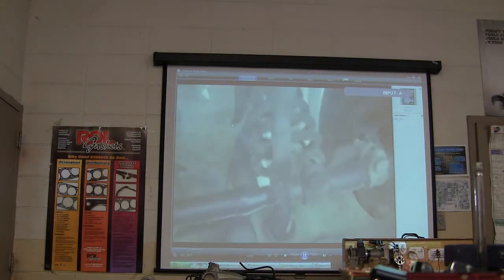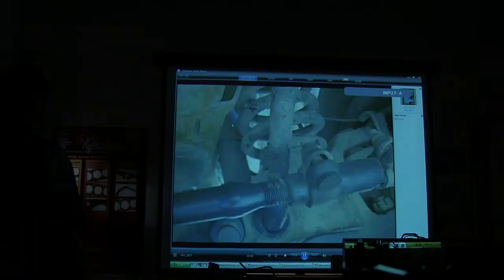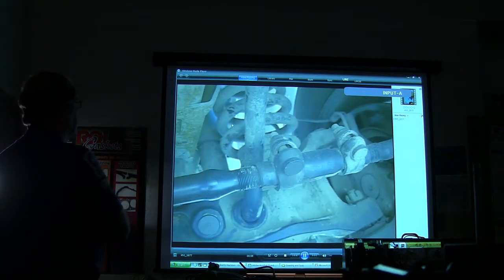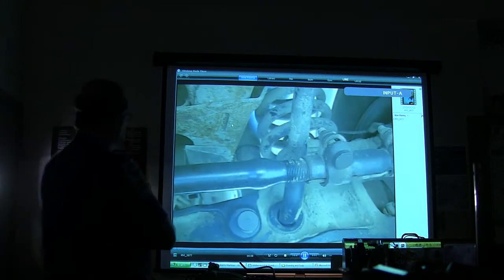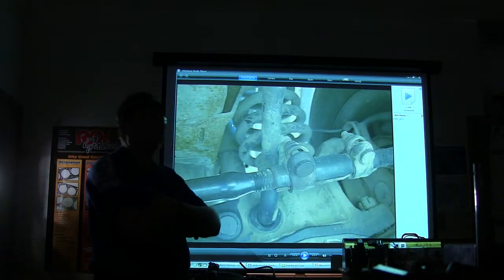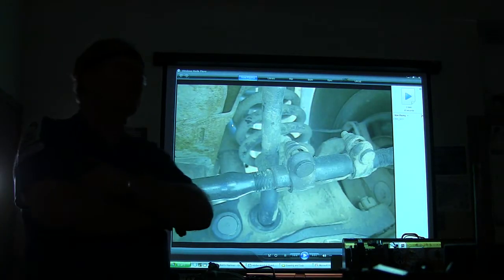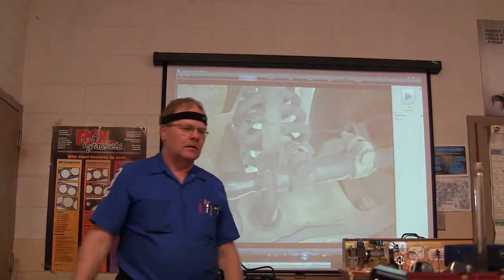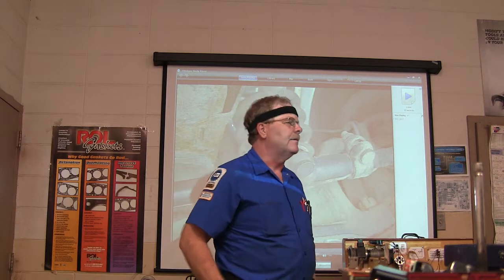Now this is a video. You see a problem with that? What's going on with it? You know when we found that? We found it in a vehicle inspection of a 15-passenger van that was getting ready to haul 15 passengers on a trip.